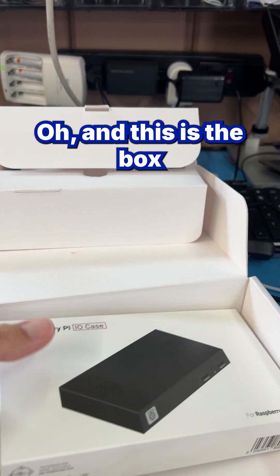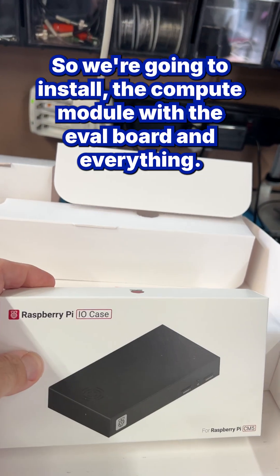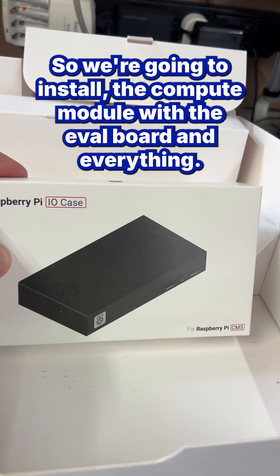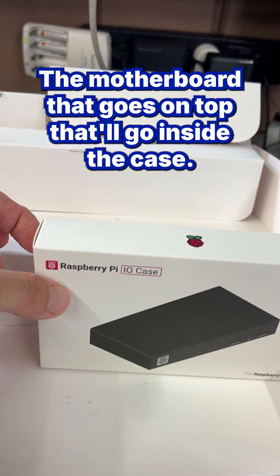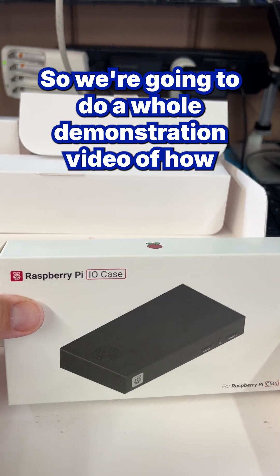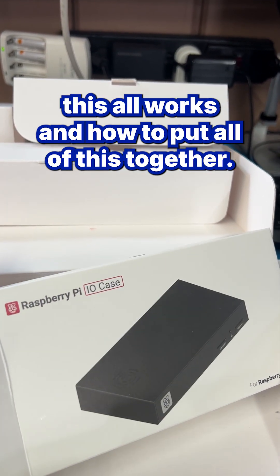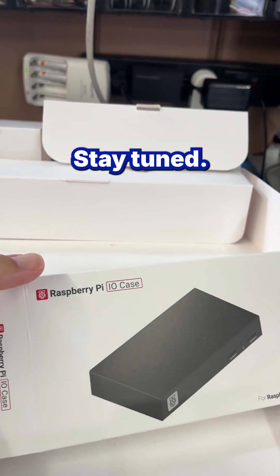And this is the box that it goes in. So everything — the motherboard that goes on top — will go inside the case. We're going to do a whole demonstration video of how this all works and how to put all of this together. Stay tuned.